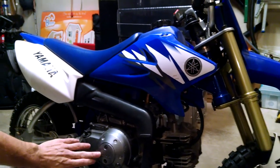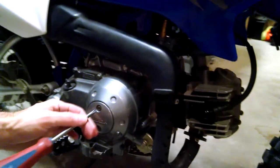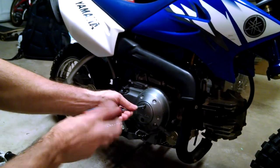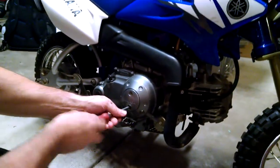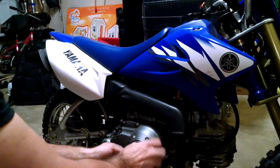To do it, you remove this cover here on the side that says Yamaha. It's got two Phillips screws on it. Remove the cover.